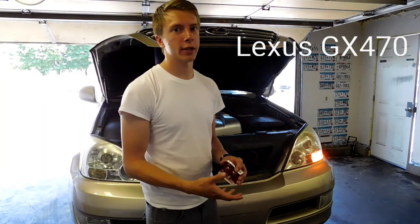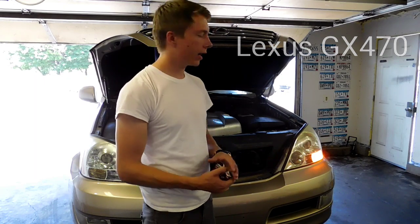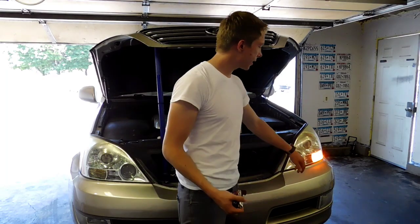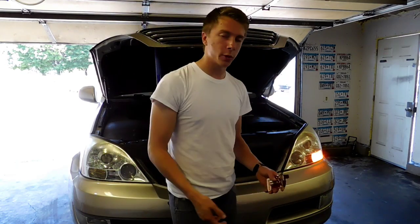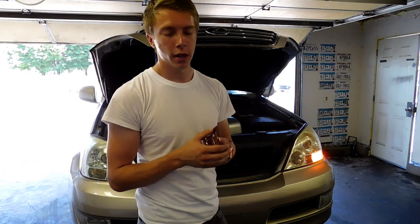What's up everyone, today I'm going to be showing you guys how to replace a turn signal bulb, which is also a daytime running bulb, on a 2003 GX 470. As you can see on this side it's properly working, and on this side it's not. We're going to replace that bulb today. You can buy this bulb at O'Reilly's, AutoZone, or any automotive store — they usually run around five dollars.